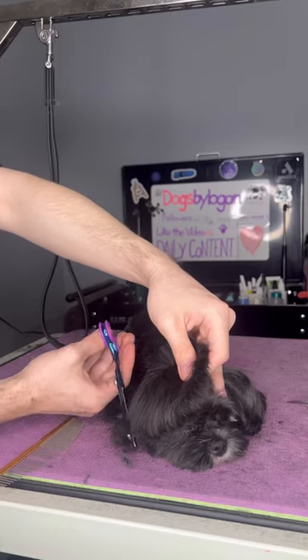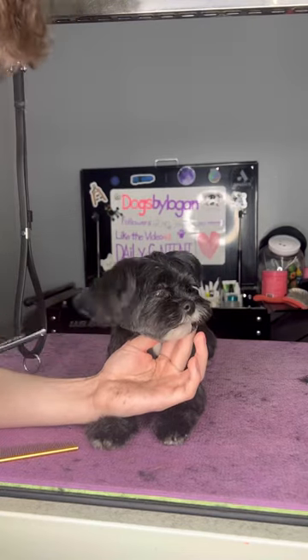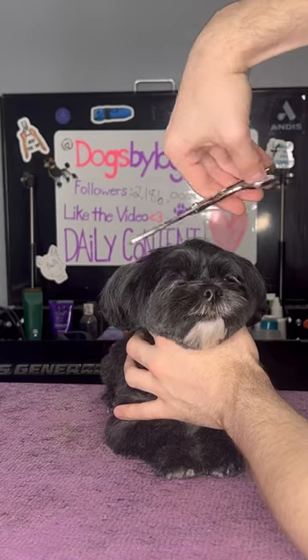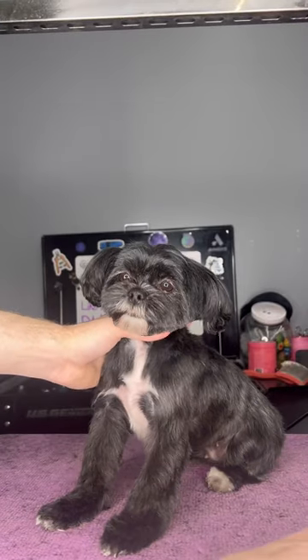I'm not sure if Momo was a victim of at-home grooming, but she has some hair on her nose and around her face that needs to grow in. And some dogs, like Momo, don't like being held by the chin and will constantly jerk their head back or look all around the place, so it's just easier if I hold her around her neck — and don't worry, I'm not putting any pressure.